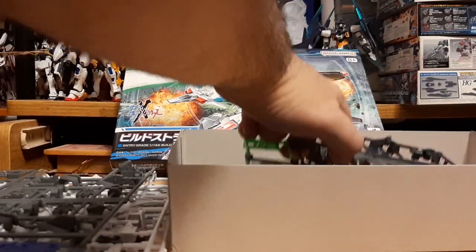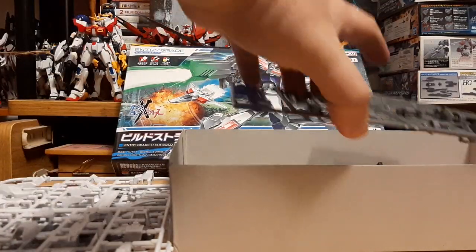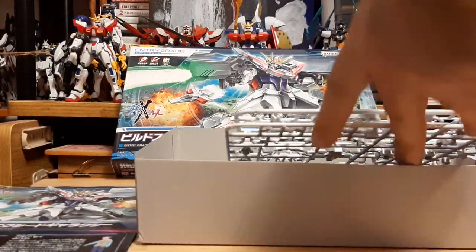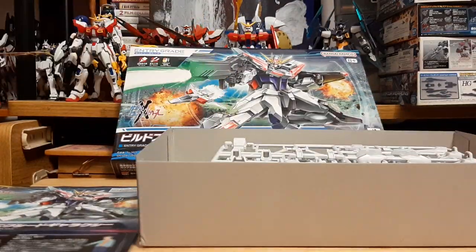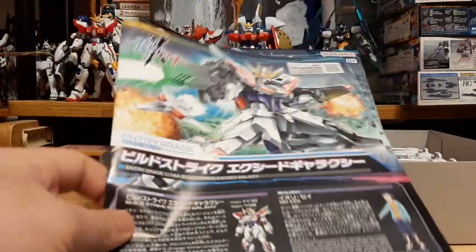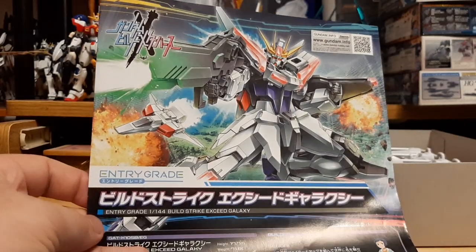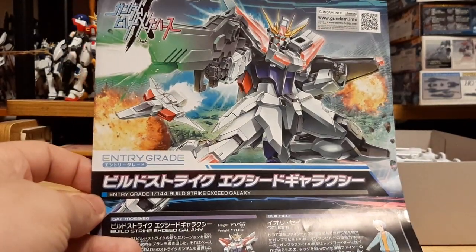That is the unboxing video for the Entry-Grade Build Strike Exceed Galaxy. Thank you for watching guys — I will be putting up the review for this in a couple of days, so keep an eye out and look for that. It's PowerIron signing out, and I will see you guys on the next one. Bye.